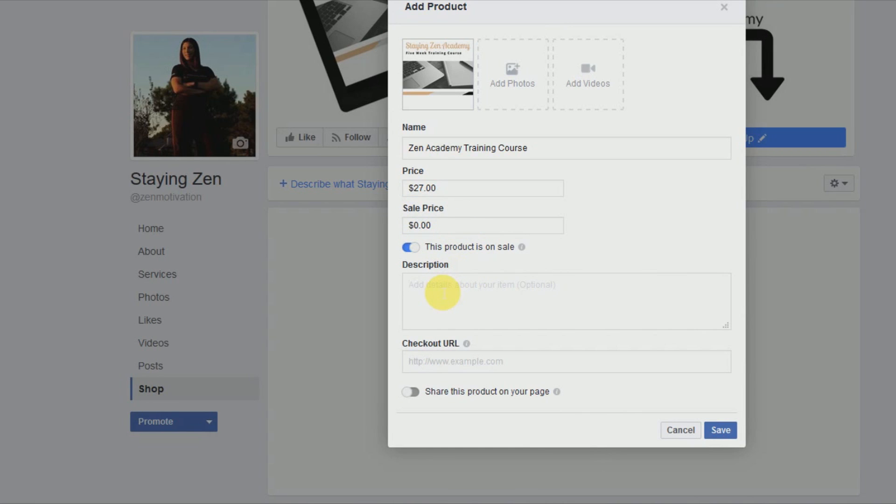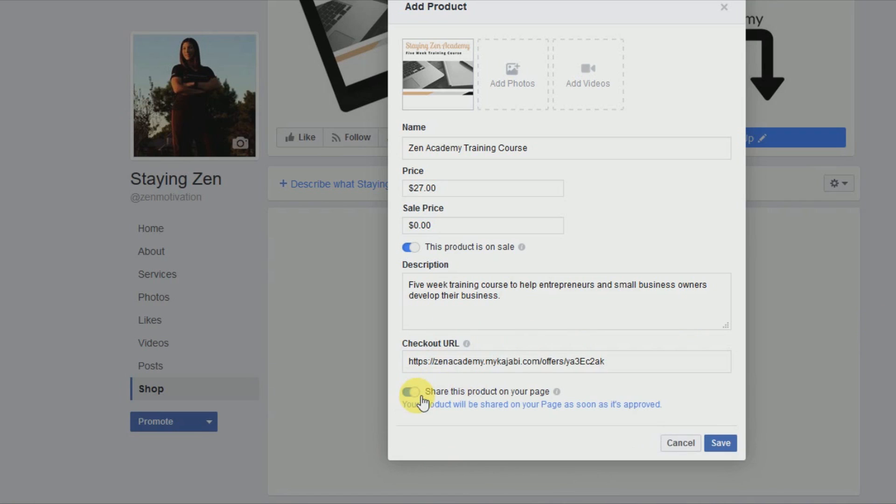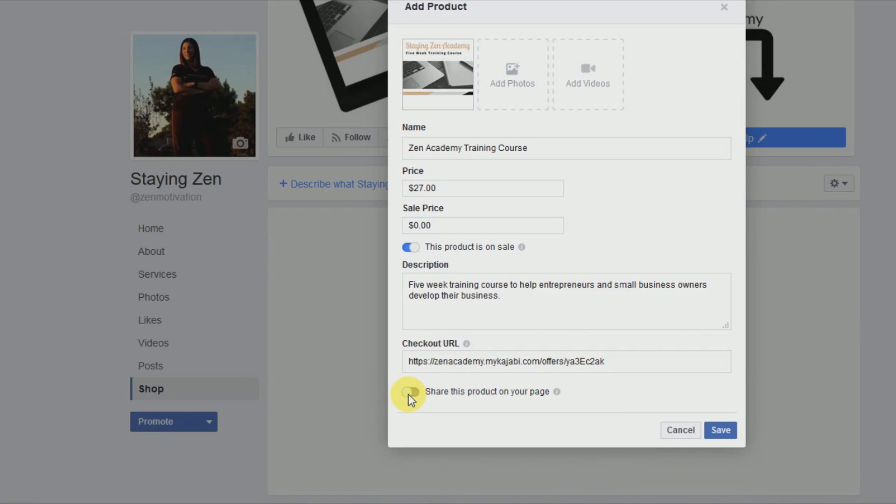Then we add a quick description — this is a five-week training course. From here we're going to add the checkout URL, and I'll paste that in. You also have the option to share this product on your page automatically when you add it. For right now we're not going to do that, so I'm just going to click Save.